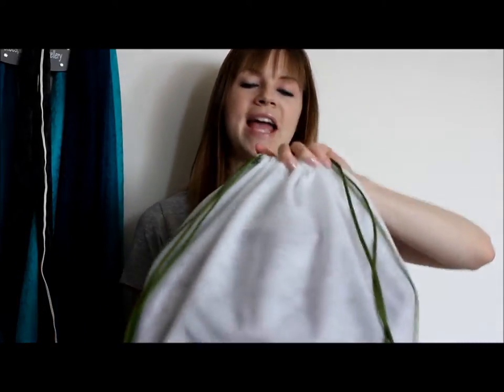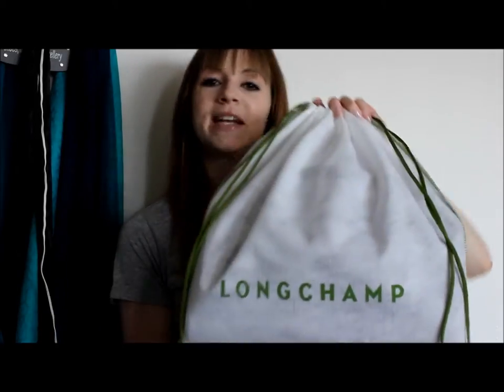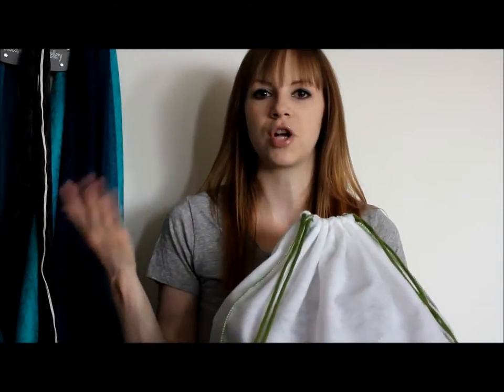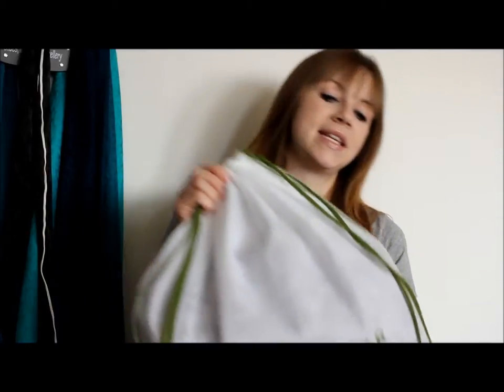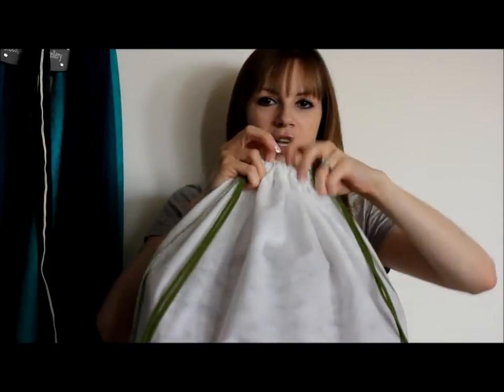So we'll just get right into it. Today I'm going to be reviewing my Longchamp All Cell 10. This is clearly not the bag but it is the dust bag that the bag comes in. I love this dust bag. My two other Longchamps are the La Pliage style so they didn't come with dust bags, but this one did. I love the white, I love the green, I love the drawstring at the top.